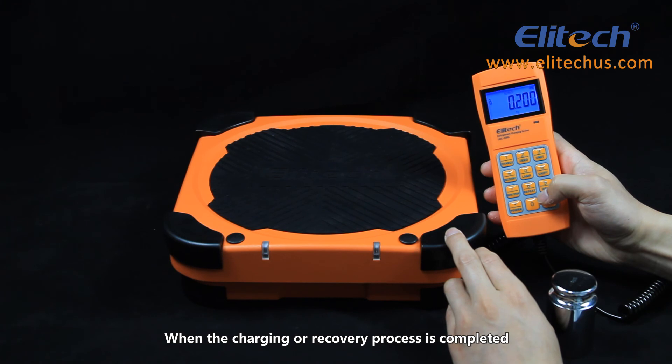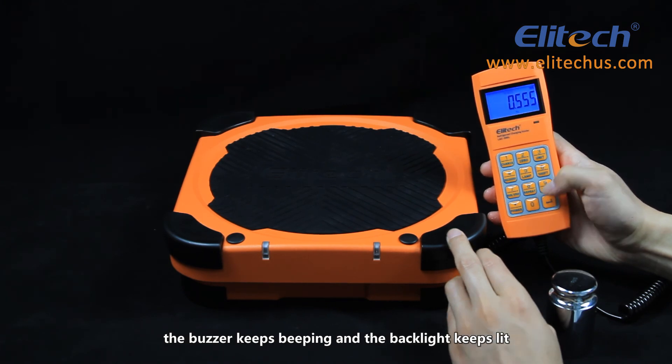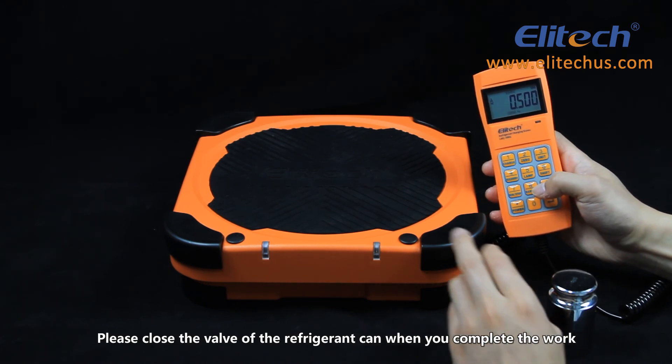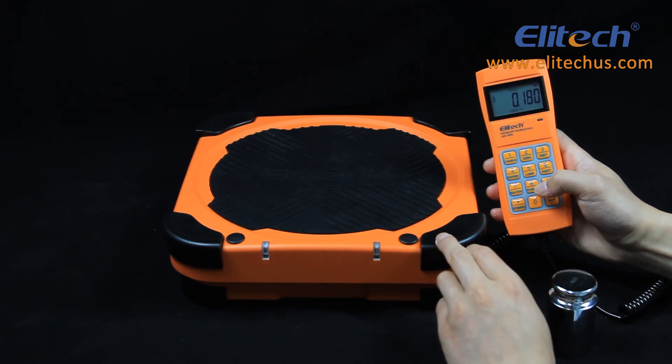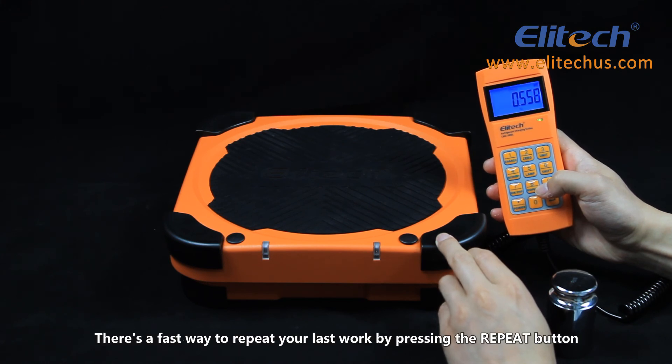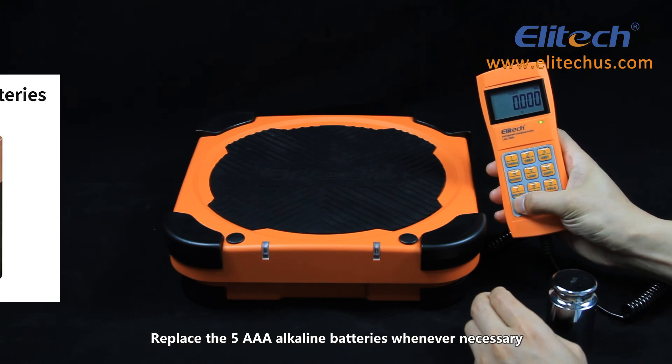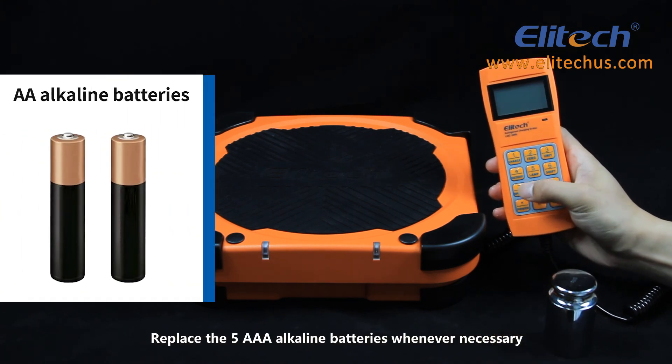When the charging or recovery process is completed, the buzzer keeps beeping and the backlight stays lit. Please close the valve of the refrigerant can when you complete the work. There's a fast way to repeat your last work by pressing the repeat button. Replace the five AAA alkaline batteries whenever necessary.